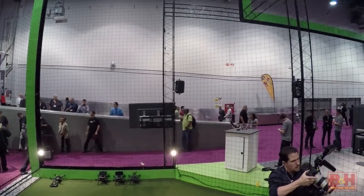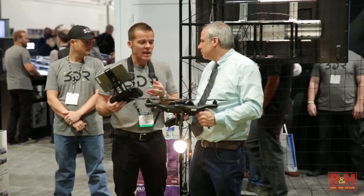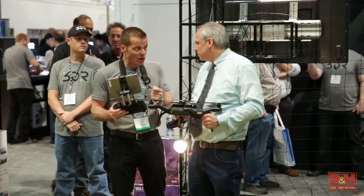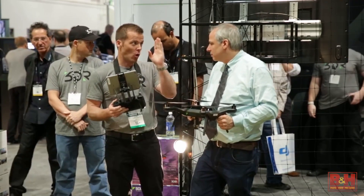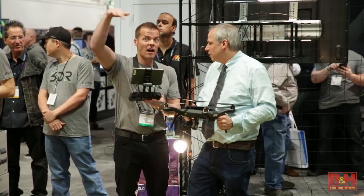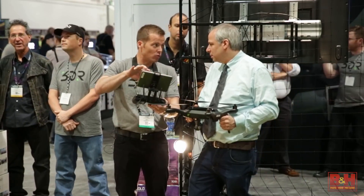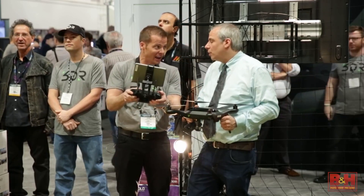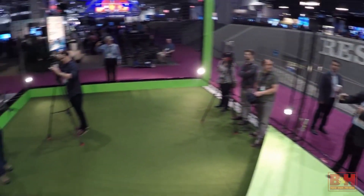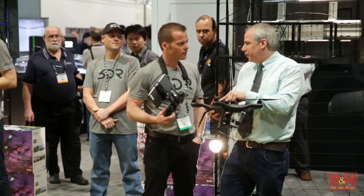What about the learning curve for someone who's never flown one of these? The great thing about Solo and its computers is that we have features built in to make it easy to learn. Anyone can walk outside, I hand you the controller, you auto take off, and I show you the controls. When it ships, there's a built-in simulator right on the app so you can practice flying while your battery's charging. Straight out of the box, no calibration needed — just press the power button.